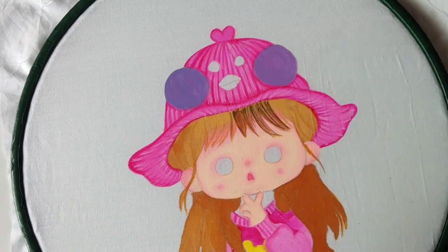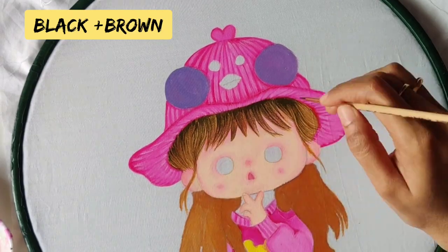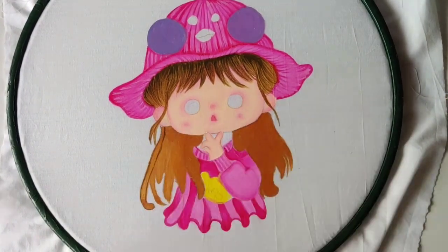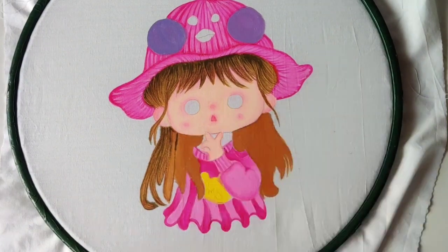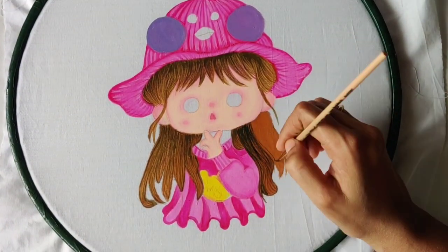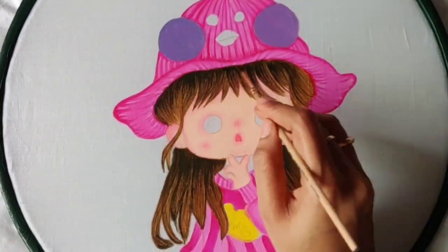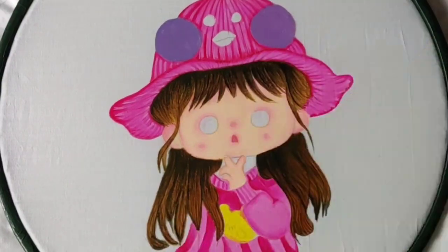For the hair part, I mixed black and a little bit of brown to make a darker shade and give fine lines — the lines here have to be very thin. Make sure that when giving strokes the upper portion should be darker and when the stroke comes down it has to be lighter, so that it gives a more real and natural look.